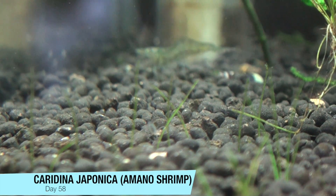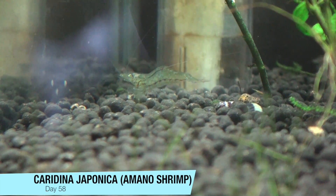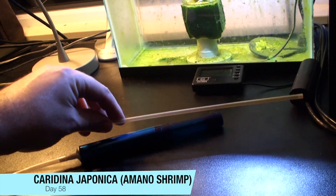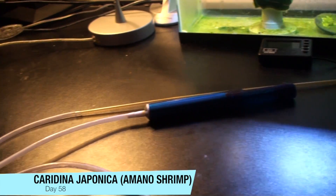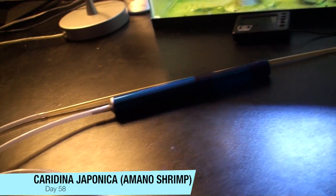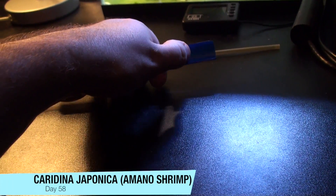I also wanted to show you the tool I used to get the shrimp out of the saltwater tank once they're fully formed. I was using a pipette to start, but that wasn't really doing the trick. So I hooked up a tube and a solder sucker to get quite a bit more suction.